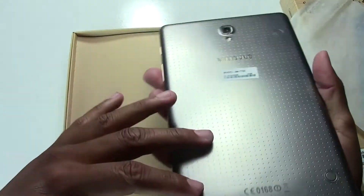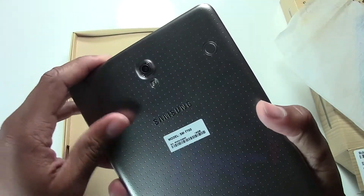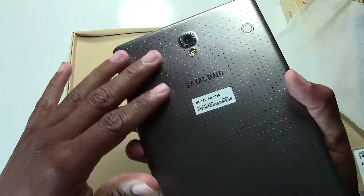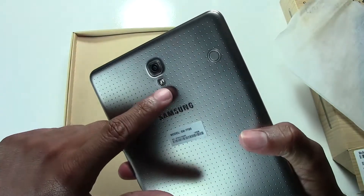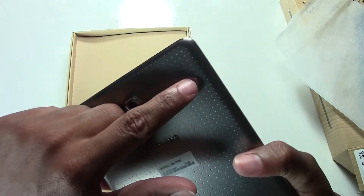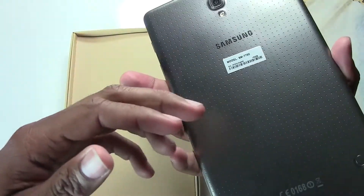I don't even know how to describe this back — it feels great though. You can grip it but it's smooth at the same time, so it's a good balance of both. We do have our flash, the camera back here, and some buttons on the back — not sure what those are for, something new.